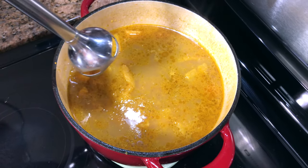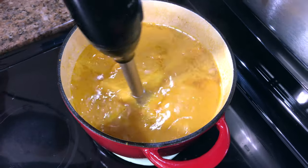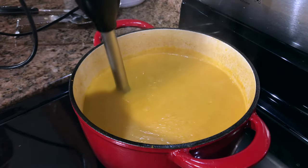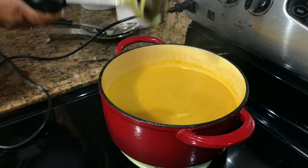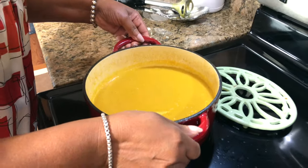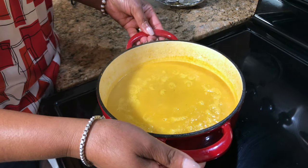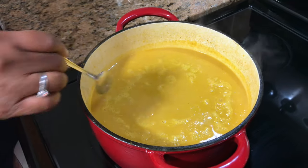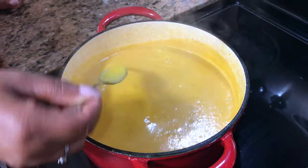That's nice and smooth. I'm gonna put it back on the heat. Look how nice and smooth that is — looks so good. I'm gonna taste it to see if I need to add anything else before I add the cream. It's nice and thick.